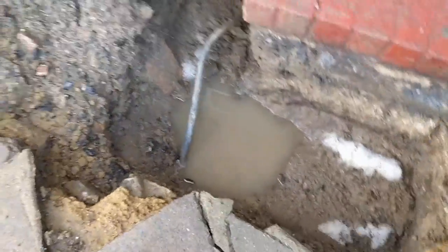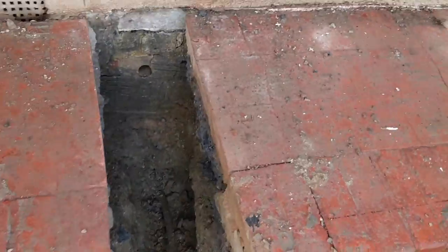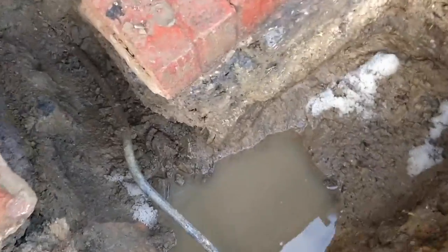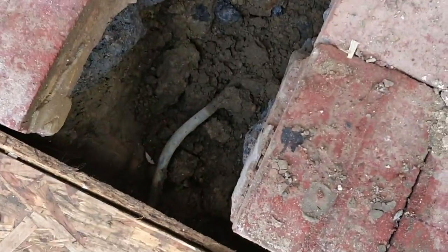Just after we dug this hole it basically started hailing, which is really helpful. We've dug the hole and we have drilled through - we've got that hole on the other side of the wall on the inside of the house. The pipe will basically travel up into here, then we'll sink it down and connect it at this point. We are just about to run the new plastic pipe internally. We've lifted this here so we can see where we're running into - got the old lead pipe and we're making preparations.